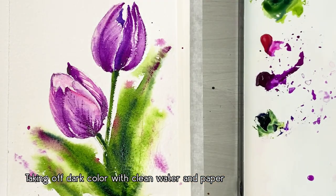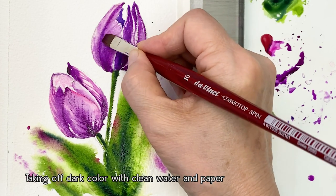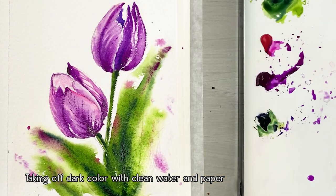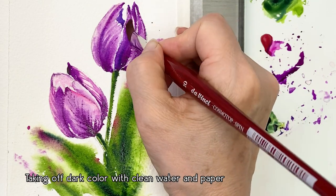I think some parts are too dark, so I'm lifting the color using clean water and a paper towel.